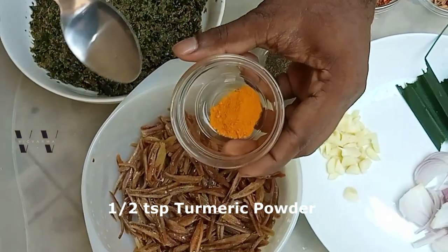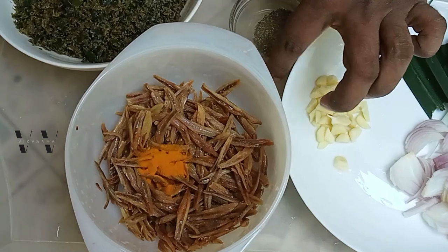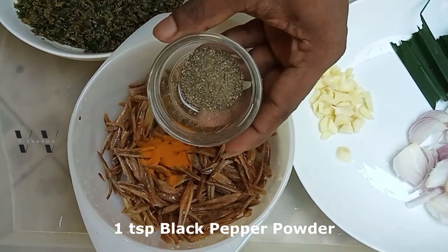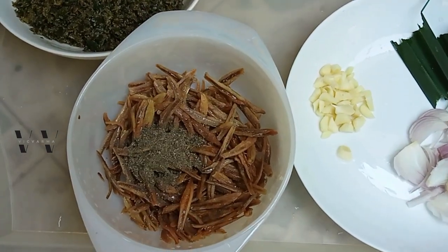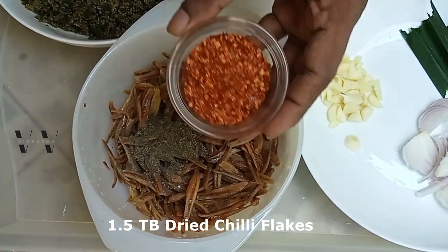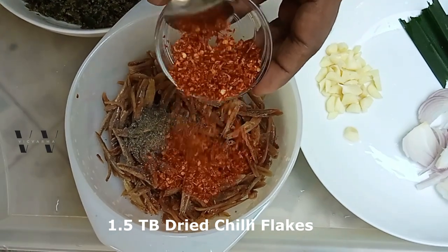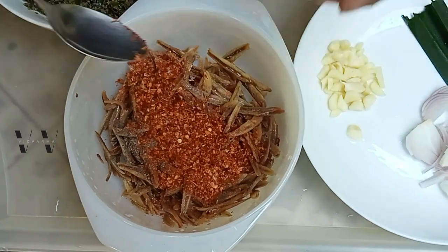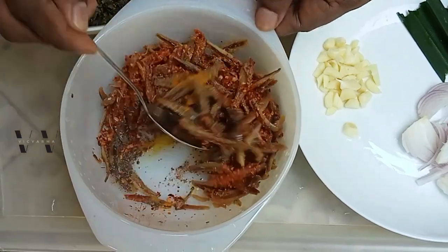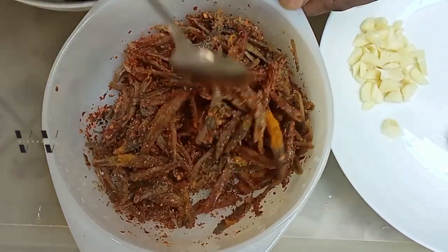To the anchovies I'm going to add half a teaspoon of turmeric powder, one teaspoon of black pepper powder, and one and a half tablespoons of dried red chili flakes. Mix it well and let this marinate for about five to ten minutes.